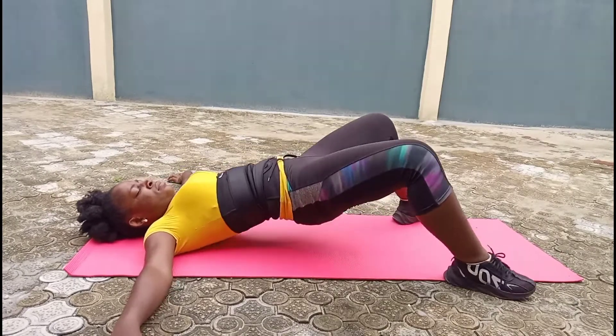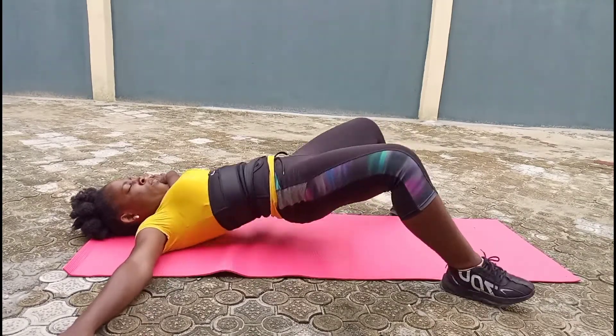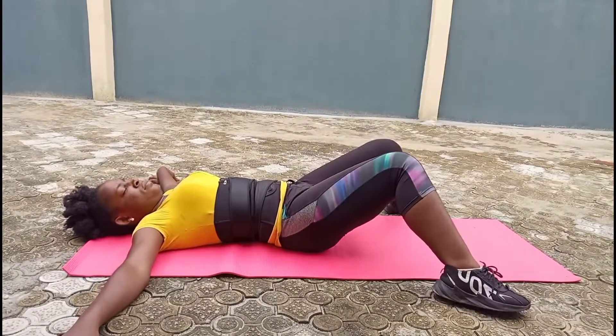It is advised that you take your drink about 30 minutes after your workout to ensure that you're building the muscles and adding weight to those areas you worked out. This is how you can achieve specific results fast and effectively.